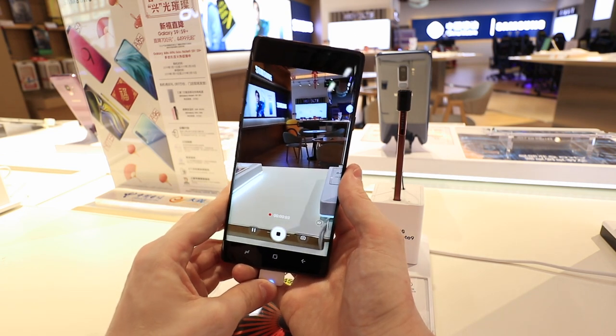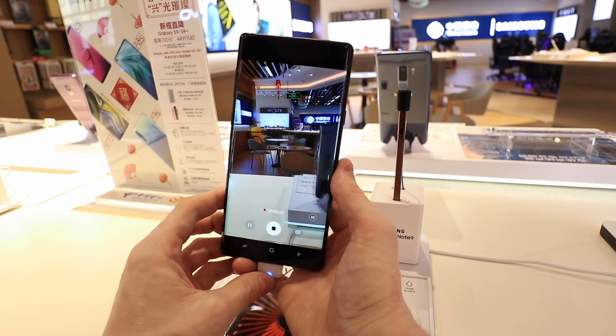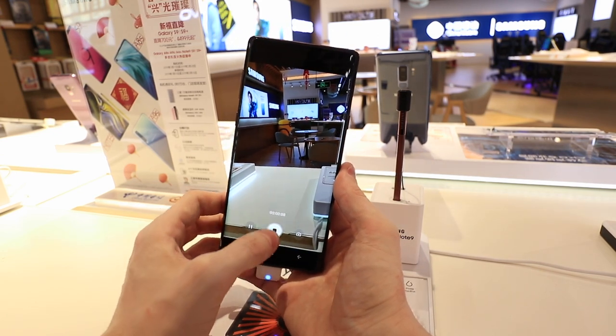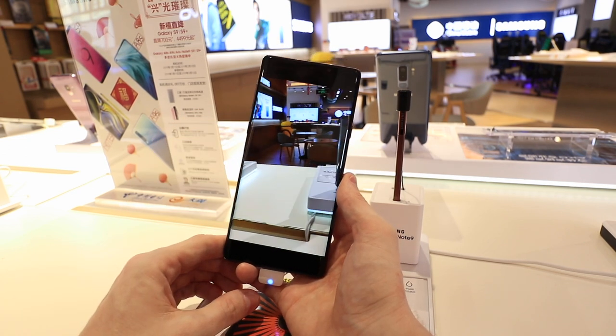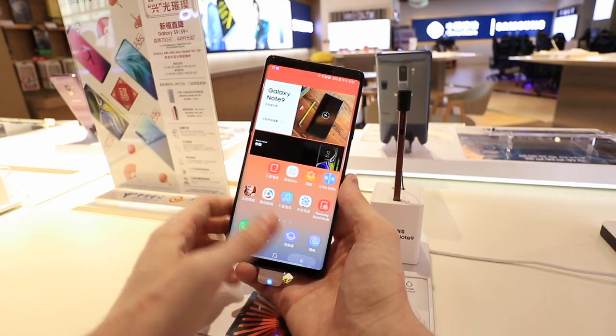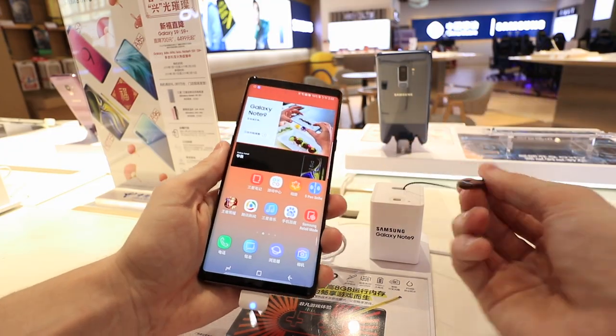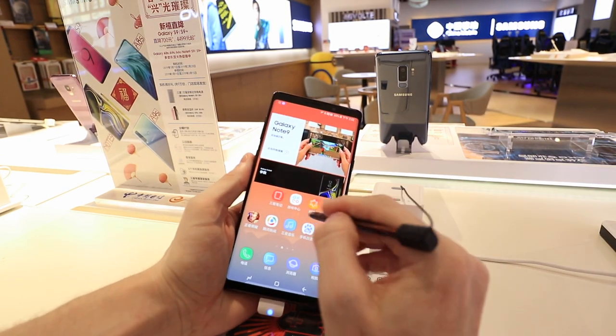Something that none of the other phones here have is 2K recording on the front camera. All the other phones have 1080p, which most people think is enough for a front camera, but Samsung goes one step further with 2K. You also have a headphone jack, USB-C, NFC, and the pen. Not all of these phones have a pen, and with the Note series you can put the pen inside the phone when you're not using it.